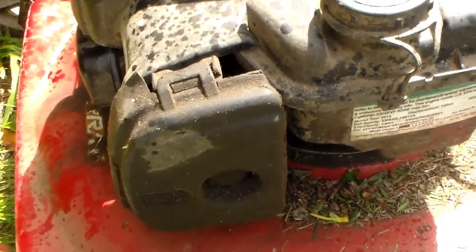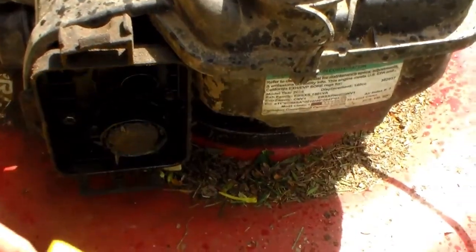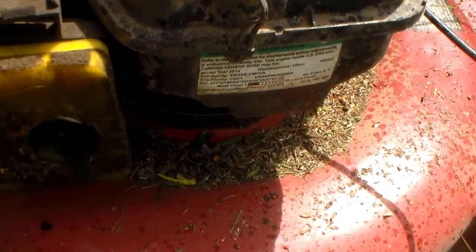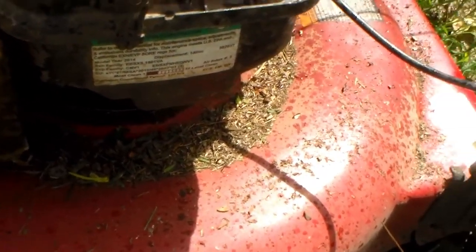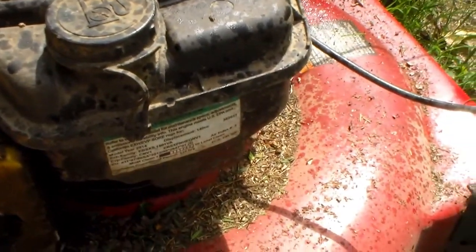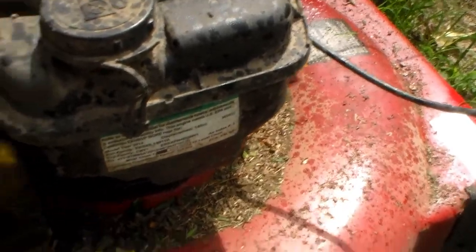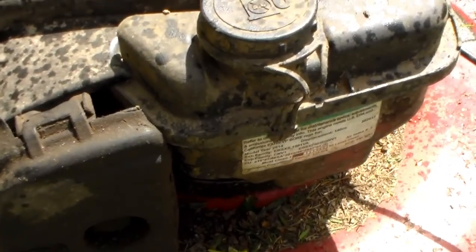Let's talk about the air cleaner for just a minute. You bump a tree and it'll pop right off. Next thing you know, you look down and you don't have anything on it. That happened the very first time I used it. I thought maybe it was a fluke, that I didn't get it snapped on there good. But it happens at least one time every damn time I mow. It's a pile of junk.